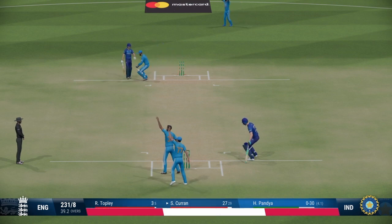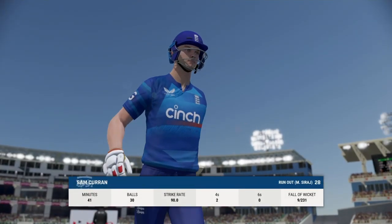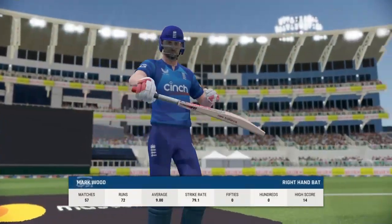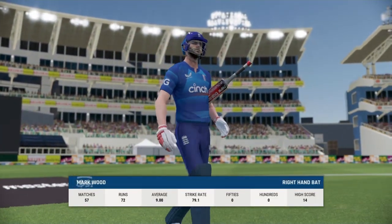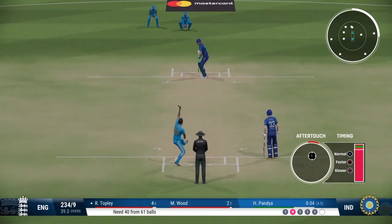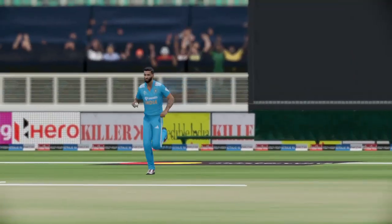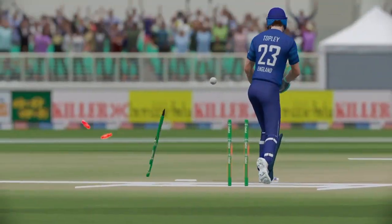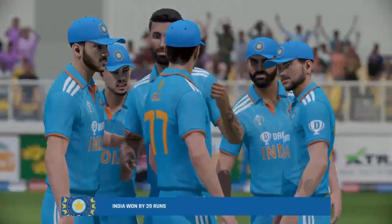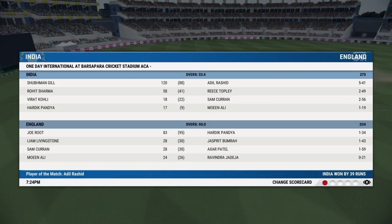Gone — brilliant in the field. Back to the sheds but a good contribution to the team today. It's been a nice knock. With the fall of that wicket we have a new batter at the crease. Gone — bold. The final wicket falls. India get the final wicket — a brilliant bowling display to take the ten wickets and the victory. Well, that was a really one-sided contest.